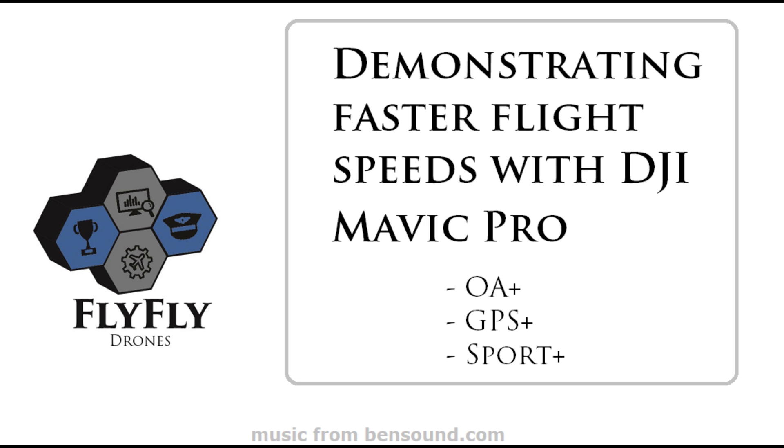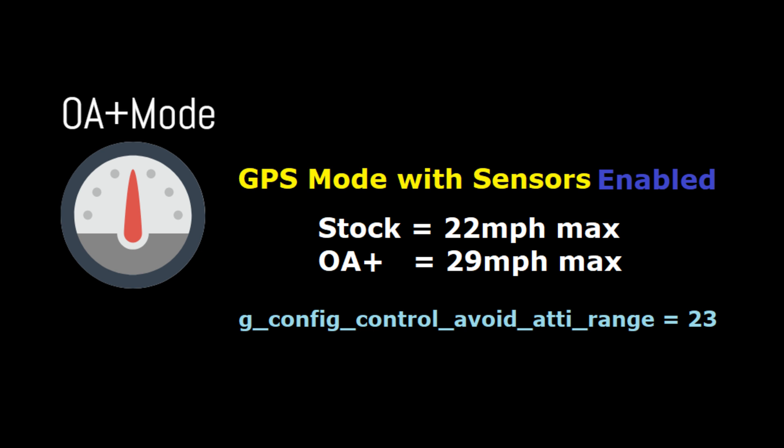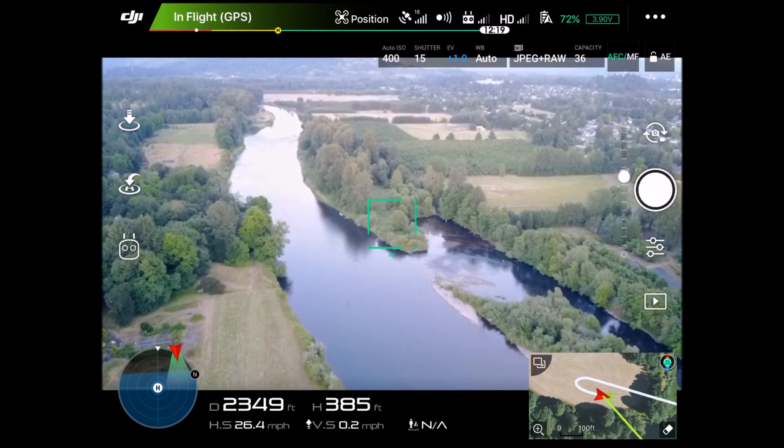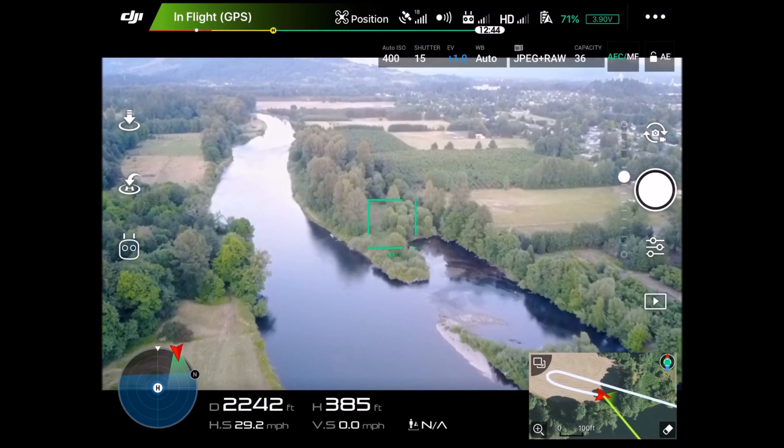In this video we're going to demonstrate the faster flight speeds with the different DJI Mavic Pro settings. The first one we'll look at is obstacle avoidance plus mode. This is GPS mode with the sensors enabled. Stock speed is 22, and the max speed in this mode will be 29, maybe 30 miles an hour.